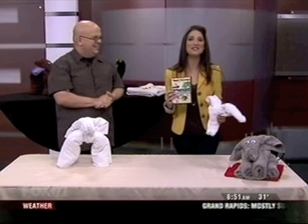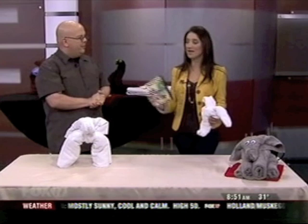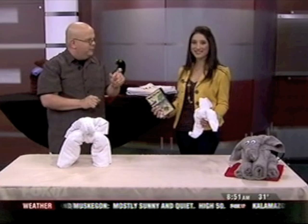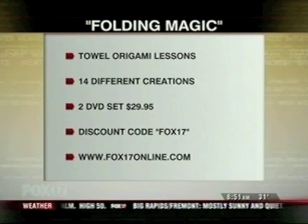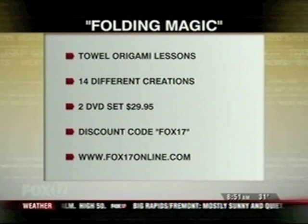If you go to our website fox17online.com, we have a link if you want to learn yourself. It's Towel Folding Magic by John Pullum. And if you put in the code fox17 — all one word, F-O-X-1-7 — they'll save a couple of dollars on their order for the next 48 hours only. There it is, fox17online.com. It's like towel origami but a lot easier than using paper.